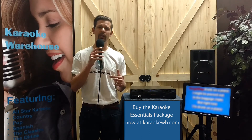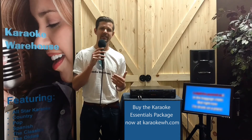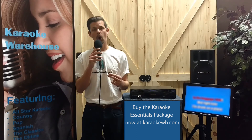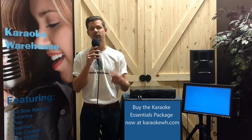Click on the link below to go to karaokewh.com to pick up your own Karaoke Essentials Package now, and ask about our limited time offer of 25% off our karaoke CDGs for a year. And as always, subscribe to our YouTube channel for more exclusive equipment packages from Karaoke Warehouse. Thank you for watching.